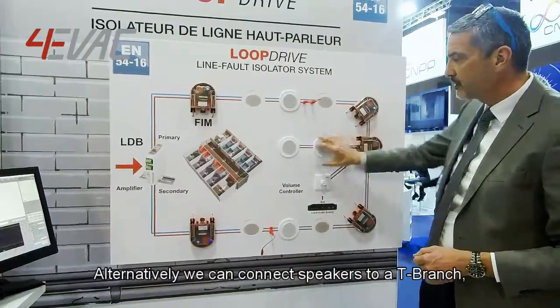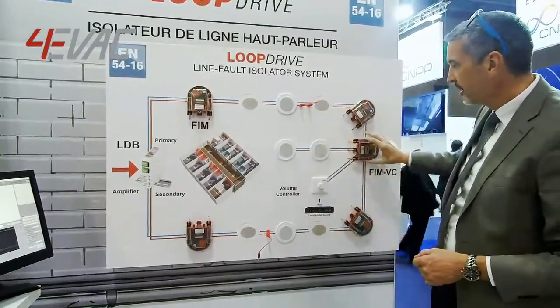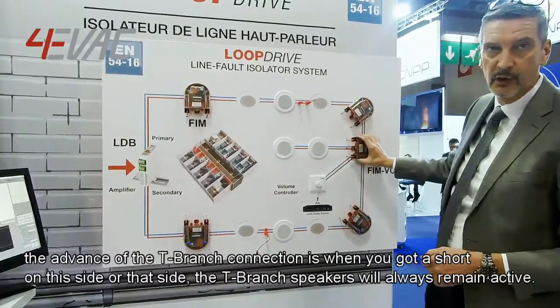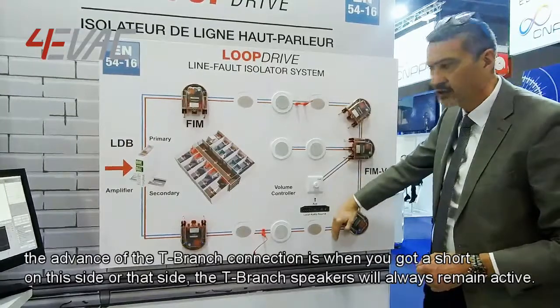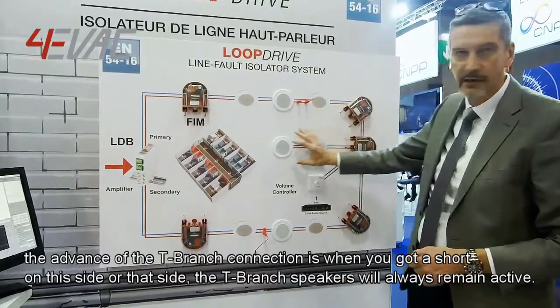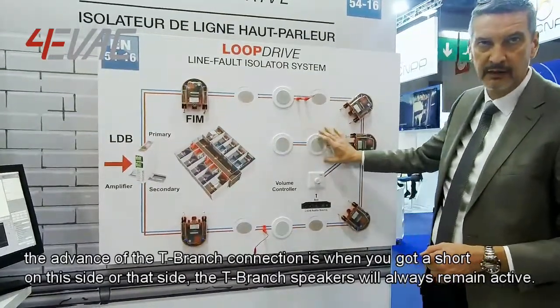Alternatively, you can connect speakers to a T-branch. The advantage of the T-branch connection is that when you have a short on this side or that side, the T-branch speakers will always remain active.